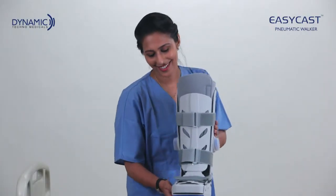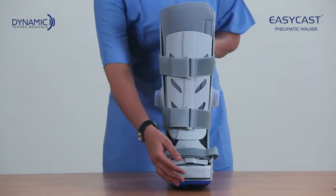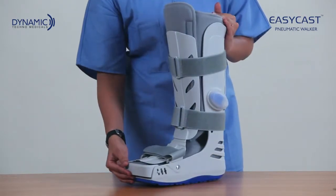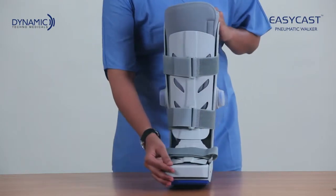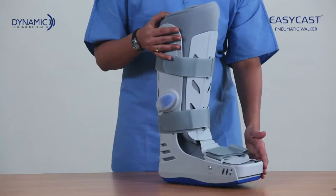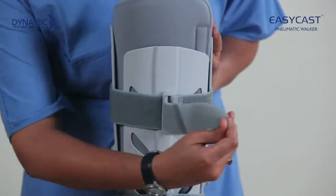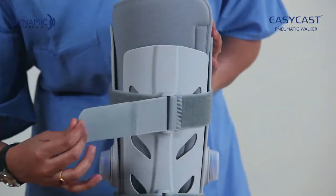Dynamic Techno Medical presents the EasyCast Pneumatic Walker. EasyCast Pneumatic Walker is recommended for ankle sprain and post-operative conditions. EasyCast provides freedom of movement with uncompromised healing, and has Velcro straps for easy application and removal.